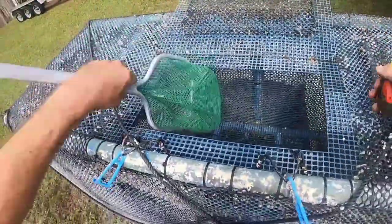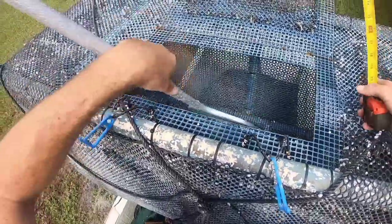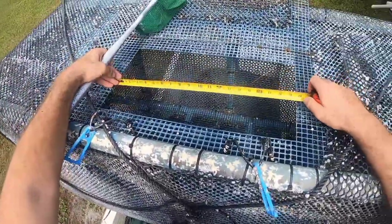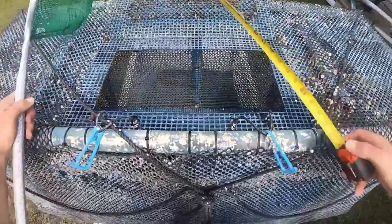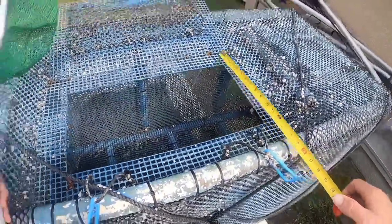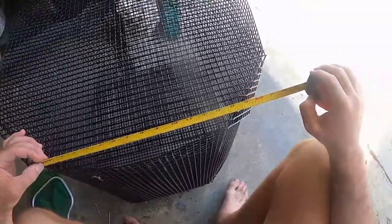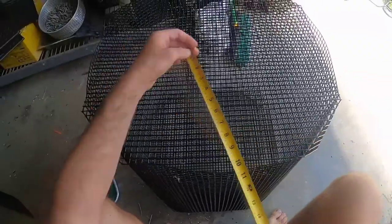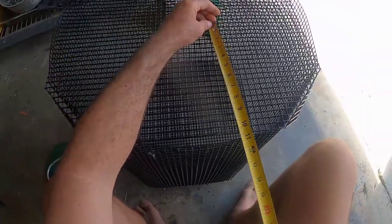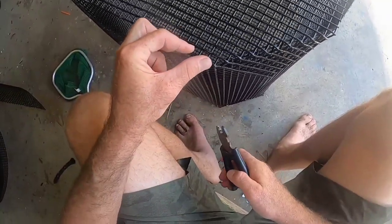I want to be able to dump a five gallon bucket in there, no problem. And I want to be able to get a dip net in there, no problem. This top is a little smaller than the last one you saw but it's still going to work out just fine. I forget exactly what the measurements were for my lid.